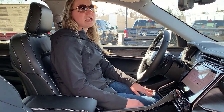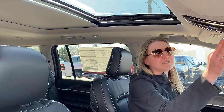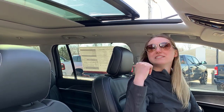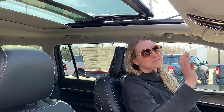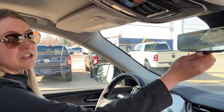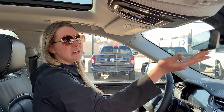Over on the door you have your two-stage memory driver's seat, power-adjustable pedals, and electronic emergency brake. Looking up, you have the full panoramic sunroof with a power sunshade — it opens up to a second stage as well. You can also open your liftgate from the inside. The digital rearview mirror is up here — if you don't like it, just flip this switch and it becomes a regular mirror, and you can adjust brightness and camera angle.